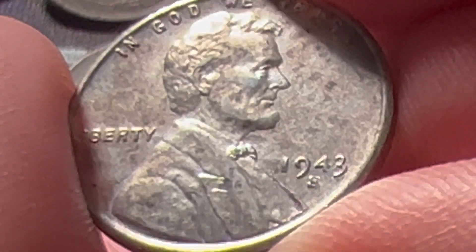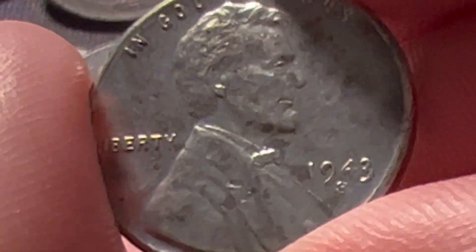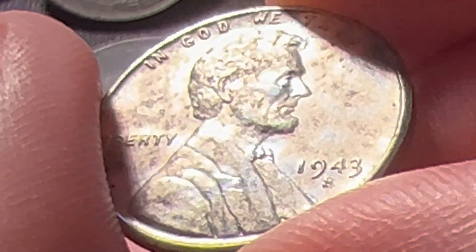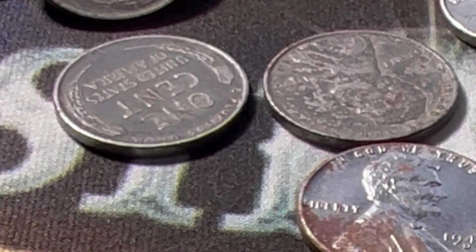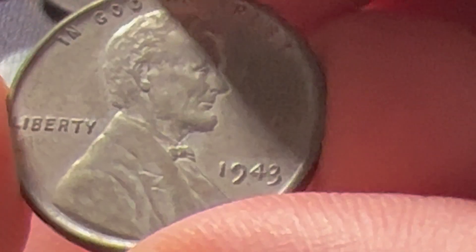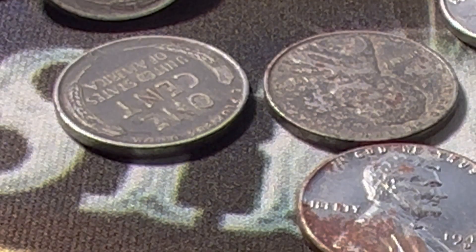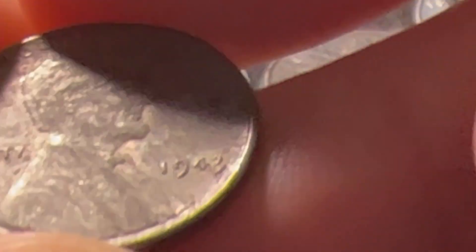I'm really going to have to use a loupe to identify these. On the surface I don't see anything, but you're just looking for some doubling, and that's potentially going to be this new variety. If you've had one of these coins graded by NGC or PCGS and they identified it as a doubled die from 1943-S, maybe you should have it regraded into this newly identified variety.